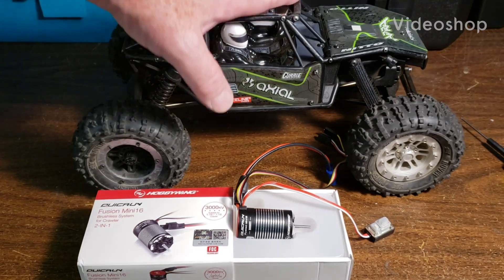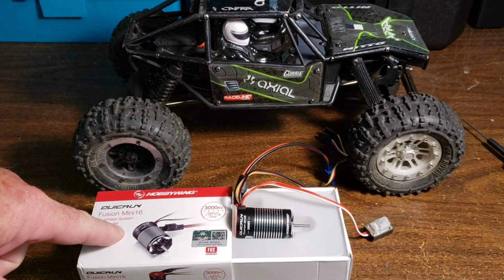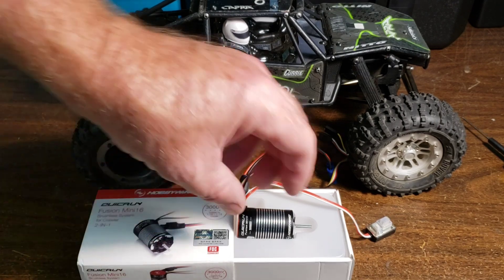Welcome back to the channel. This is my 1/18 Capra. I bought a mini 16 fusion motor for it. Here's the unboxing video.